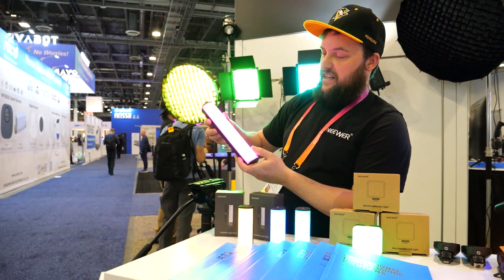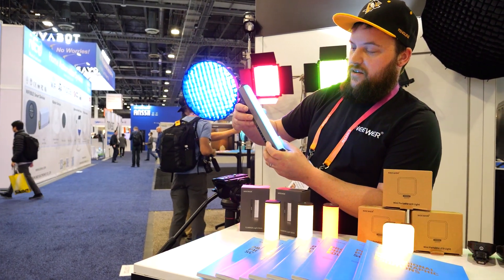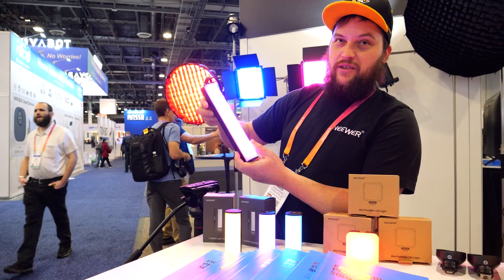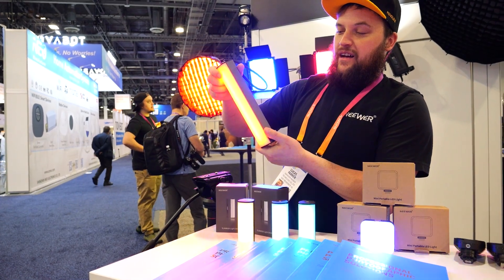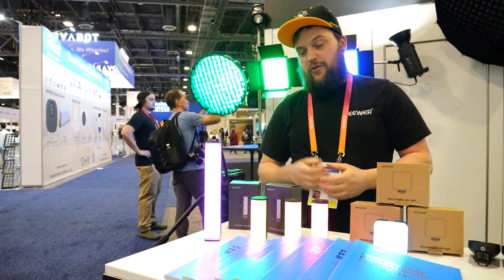Here we have the RGB-1 light stick. This one has a touchpad so you can change color just by touching it. You can link 14 of them wirelessly and control all of them through the master — they all mimic what you do with the main master. It also has Wi-Fi and Bluetooth compatibility, and you can control them all through an app.